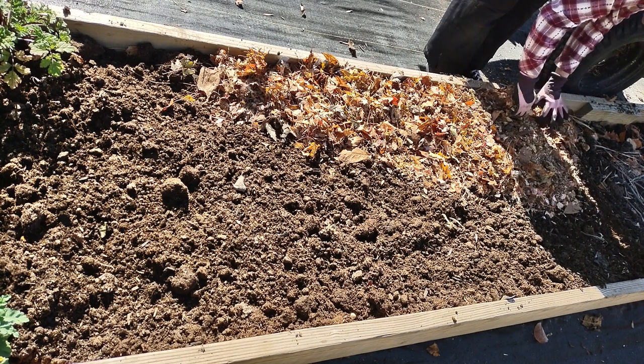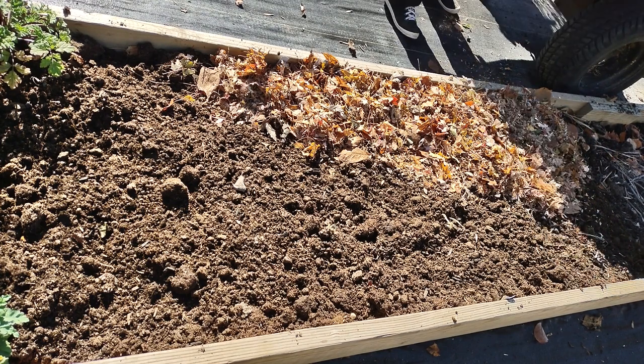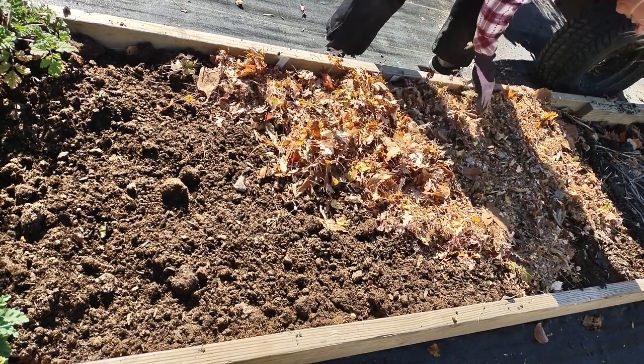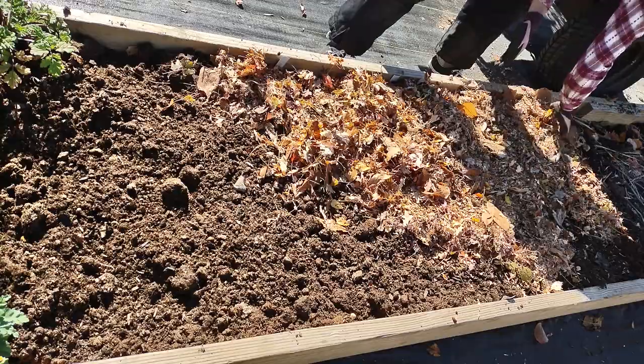Earlier in the video you saw wood chips also. I get those free from ChipDrop — getchipdrop.com — and I have a video on that if you want to go back and look at it.